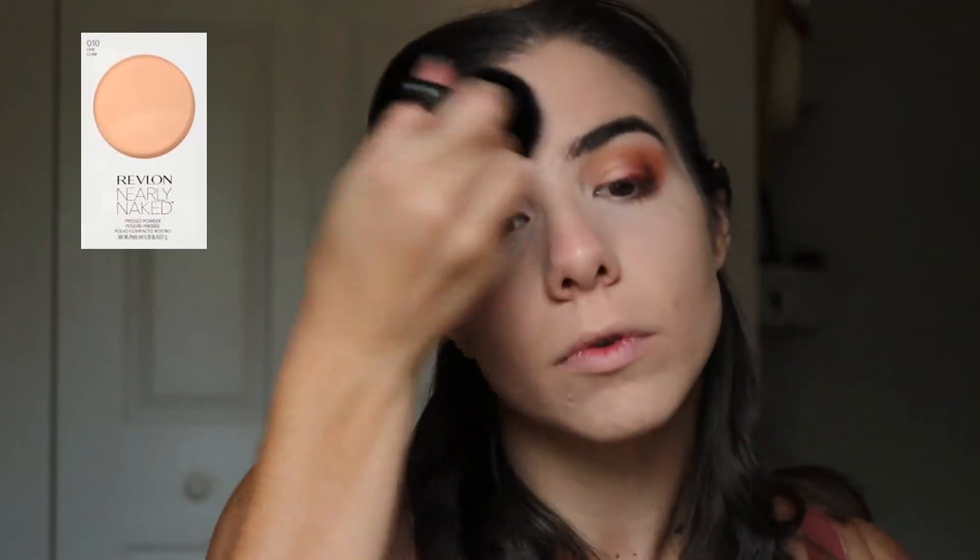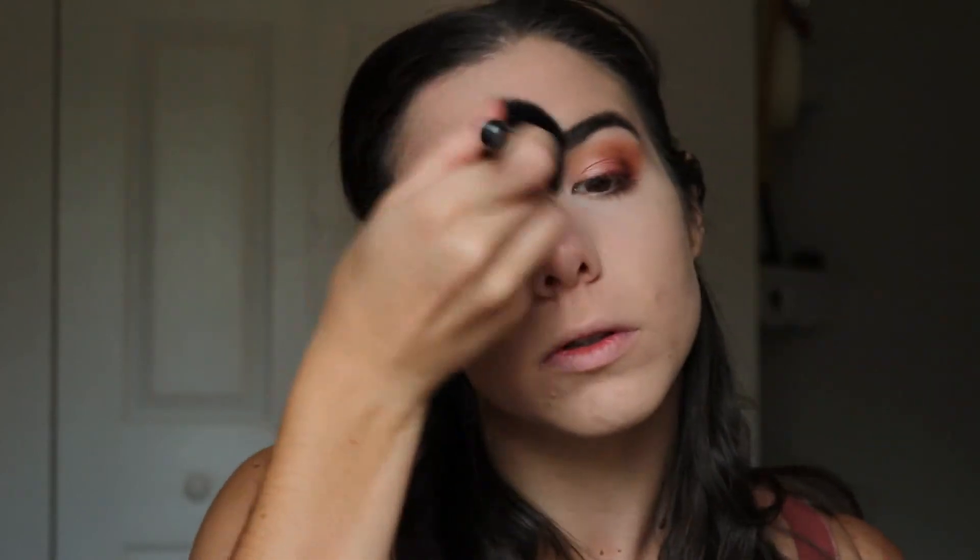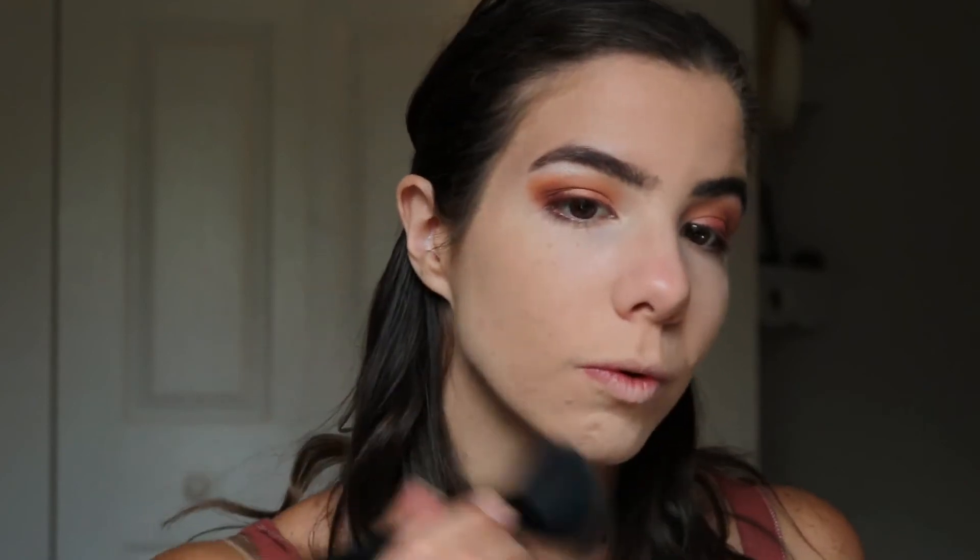I'm using Revlon's Nearly Naked Pressed Powder in shade 10 Fair to set my concealer and foundation. You can use any powder you want, whether it's pressed or loose.